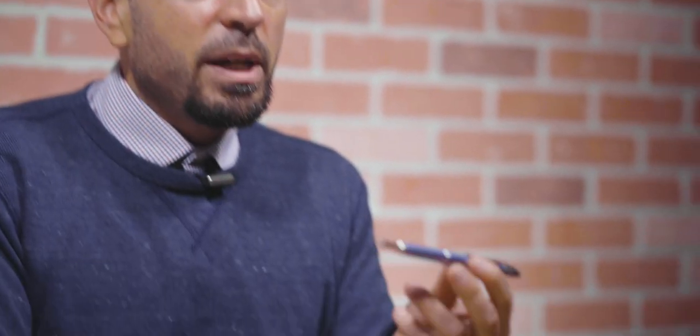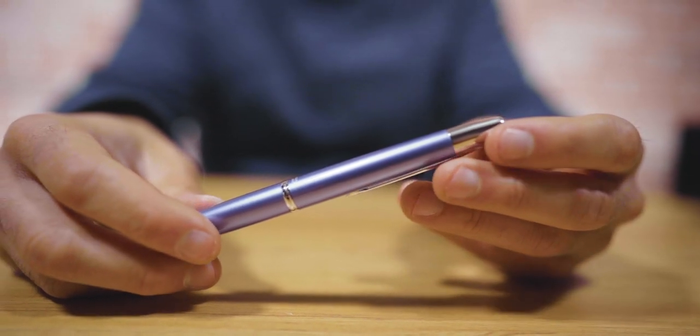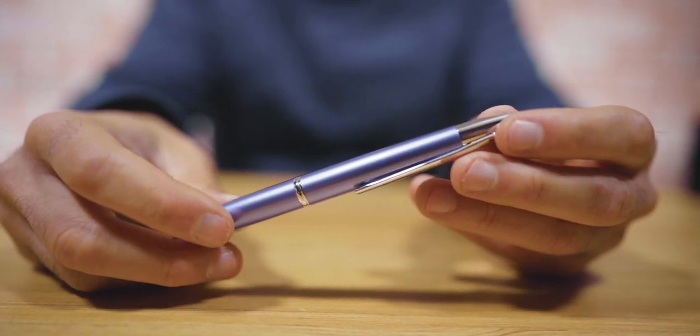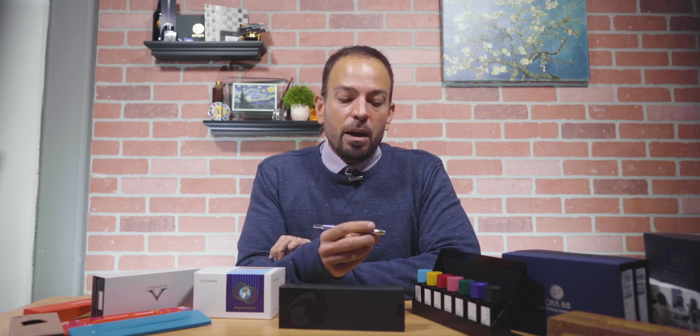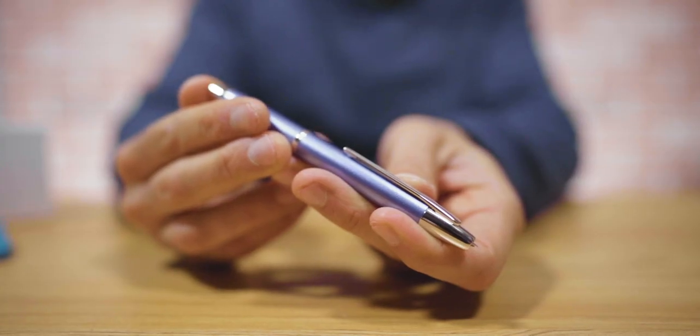Now we're stepping it up to the intermediate level — people that are looking to get to the next level. They've already had some experience with fountain pens or fine writing pens and they're looking for that extra step into luxury. The first recommendation would be the Pilot Vanishing Point Decimo. This is one of the best values under $150 because at that price point you're getting an 18-karat gold nib — the same nib that would be on a standard Vanishing Point. The Decimo is slightly thinner and a little lighter than the normal Vanishing Point.